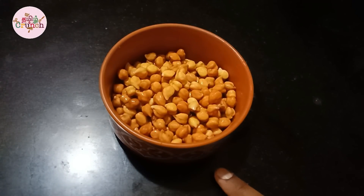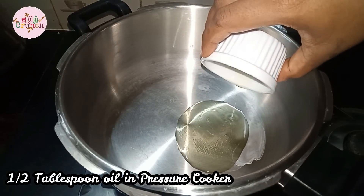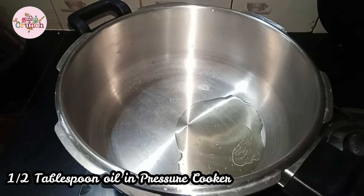I will add this to a half tablespoon in the pressure cooker for our weight loss recipe.